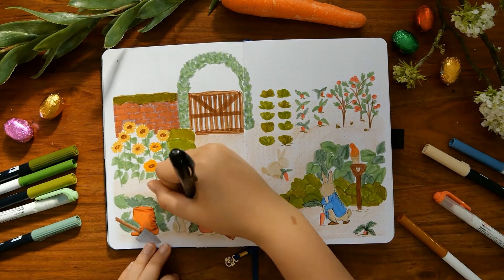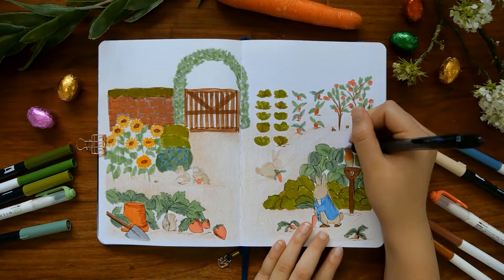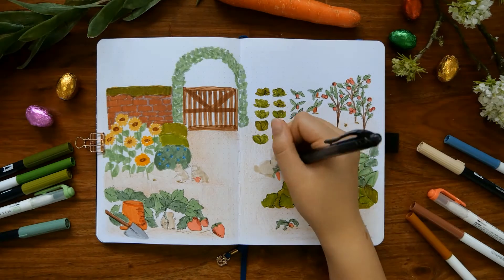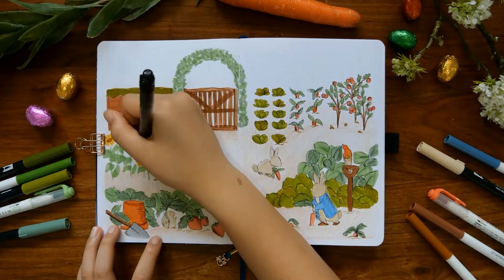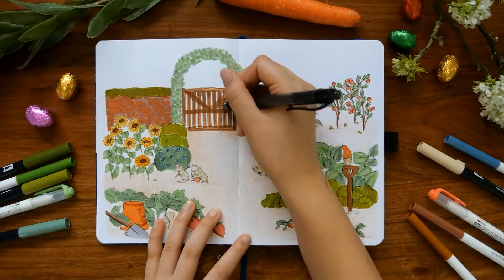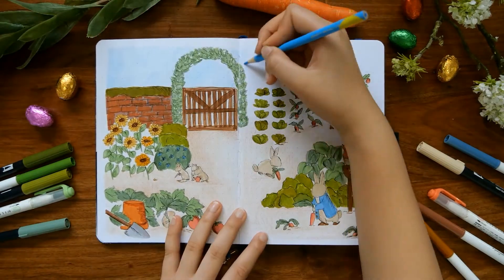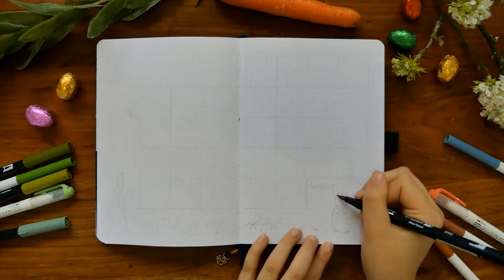For the outlines I decided to use my Pentel EnerGel X pen in 0.3. This helps give it a thin fineliner kind of look and gives it that sketchy, hand-drawn feel — because that's how it looked in the book. I purposely did sketchy lines and didn't really care too much about where they went, and I also added black lines across for a shadow look. To finish off the front cover page, I just colored in the sky and wrote 'April' in a nice cursive font.